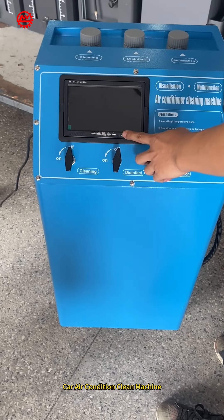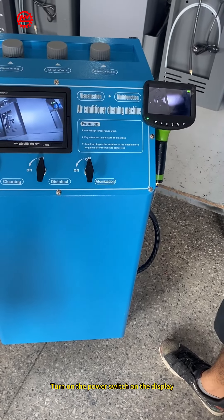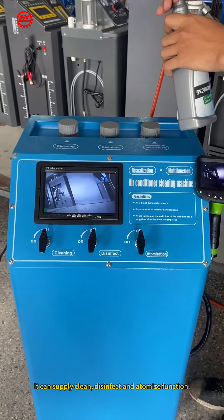Car Air Condition Clean Machine. Turn on the power switch on the display, then turn on the switch on the spray gun. It can supply clean, disinfect, and atomize functions.